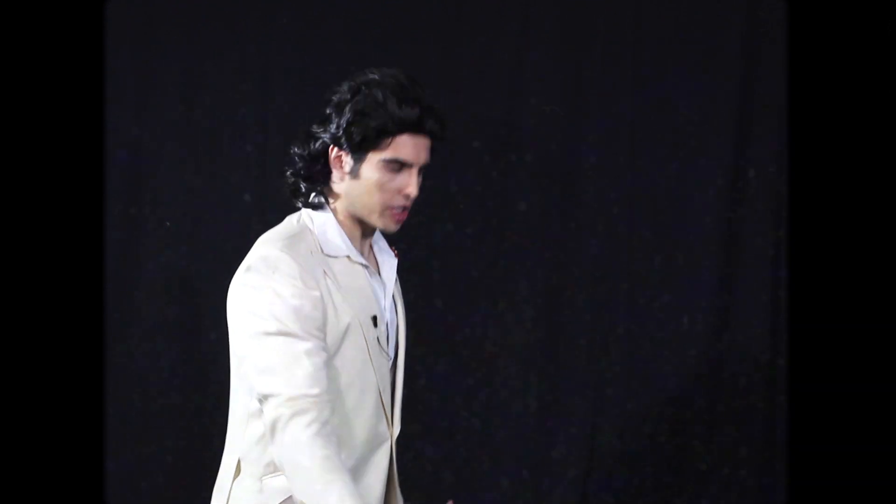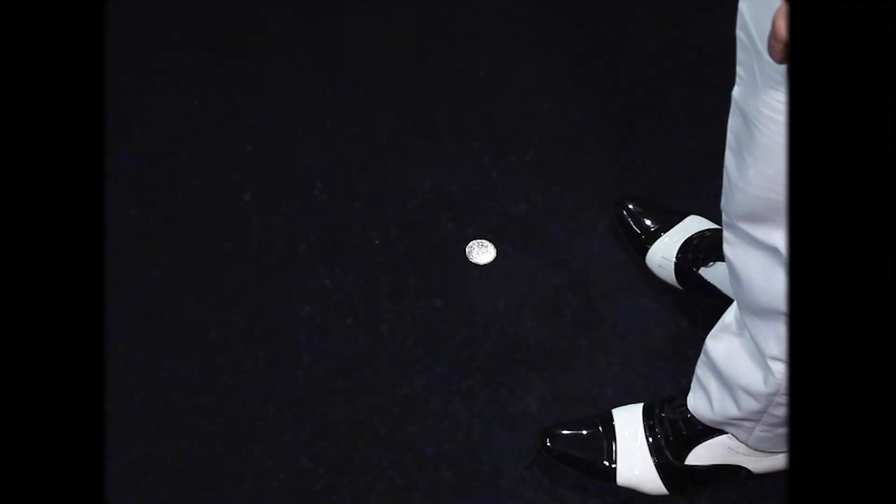"Who did this? There's a coin on the floor. Can anybody hear me?"